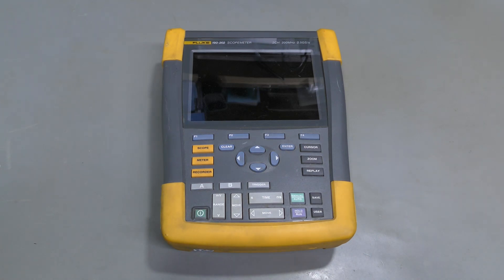Hi everyone! It's repair time again. This time I have another Fluke scope meter for repair. I have several videos on the channel about Fluke scope meters, but this is a newer model with a lithium-ion battery.